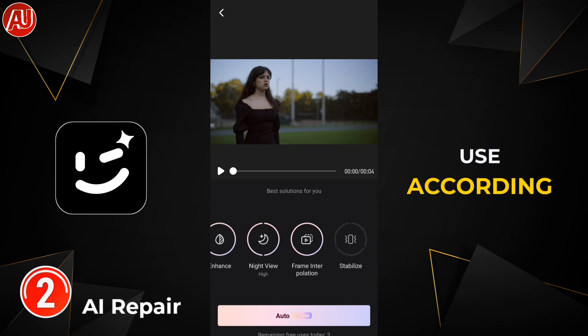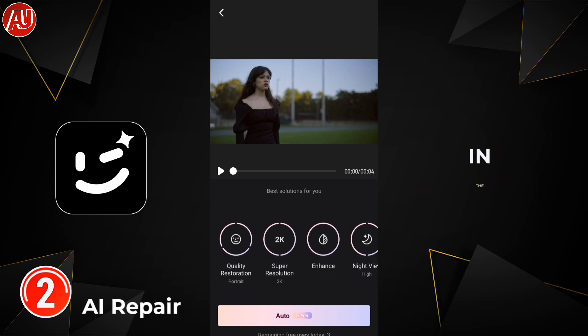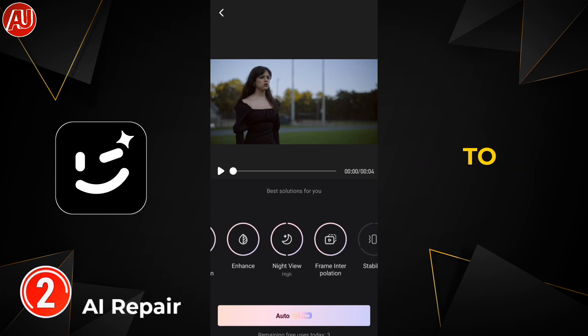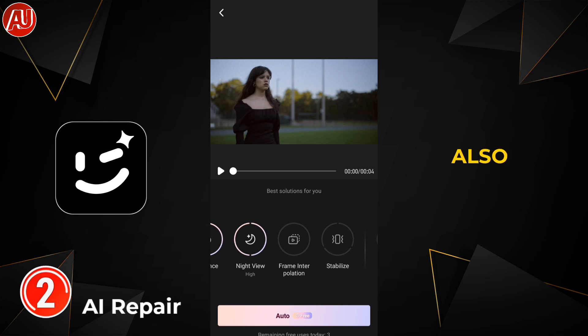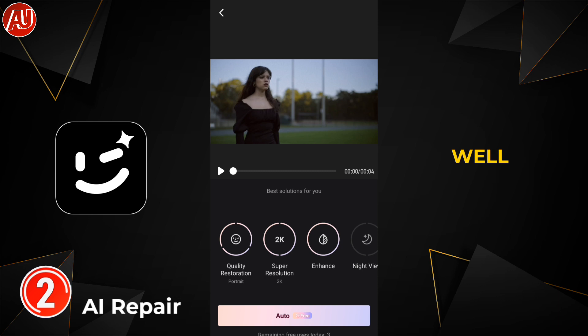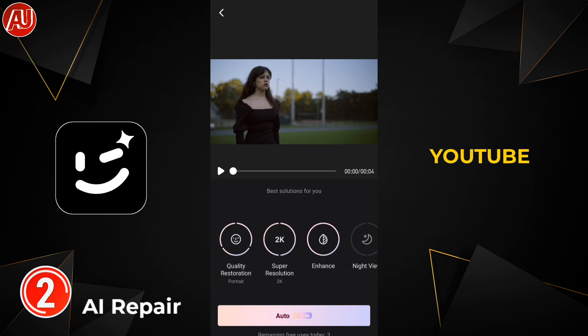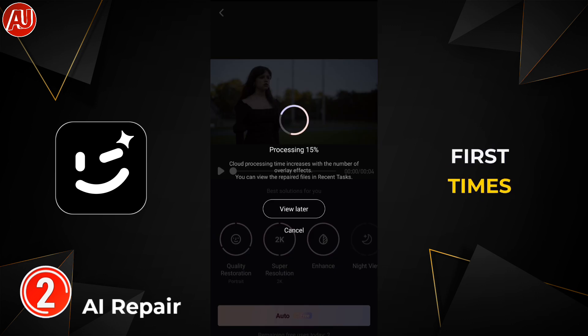In AI Repair, you are not limited to enhancing video quality — you have the flexibility to improve many other aspects as well. This app has been introduced in many videos on YouTube, and I was one of the first to cover it on my channel, along with a lot of other enhancers and apps.